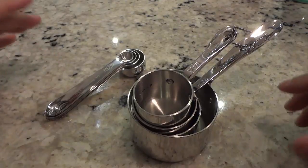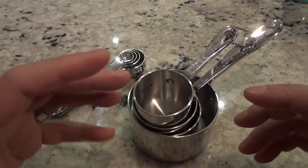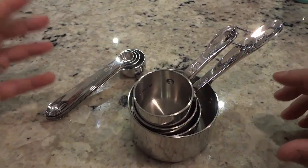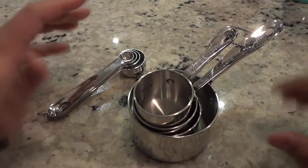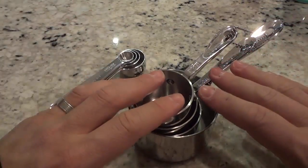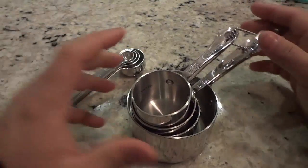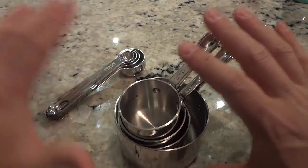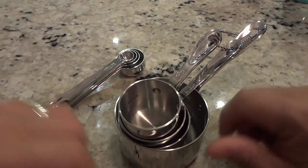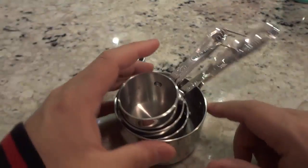Hey everybody, I'm here today to do a review of this All-Clad measuring cup and spoon combo set. As you can see right here, this is the measuring cup and spoon combo. It looks absolutely amazing and it has this stainless steel finish. I just want to point out a few of the features and functions in this video and tell you about my personal opinion on the set.